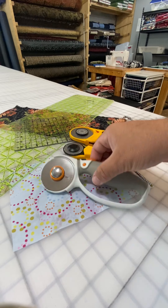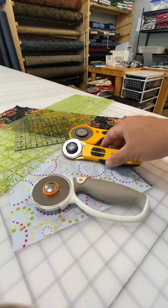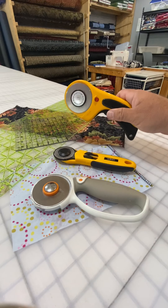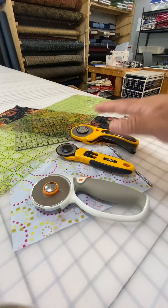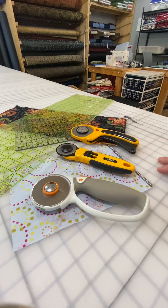Some of you may have gone into the store and seen rotary cutters, maybe you've watched videos and seen people use these. I'm here today to talk to you about how to use a rotary cutter, how we use them to make our stuff so much faster, and also to make sure that you use them properly.